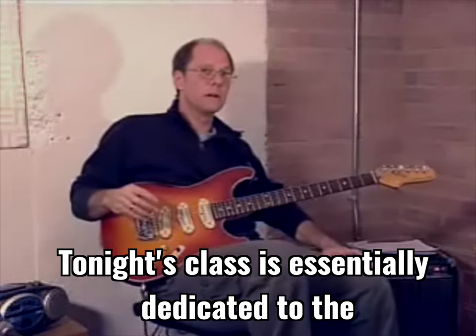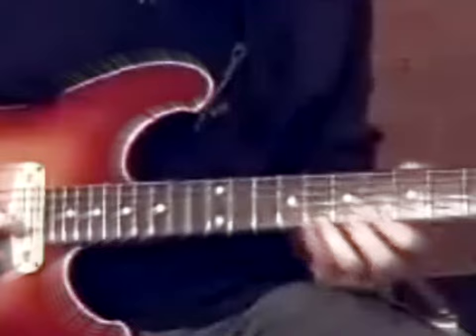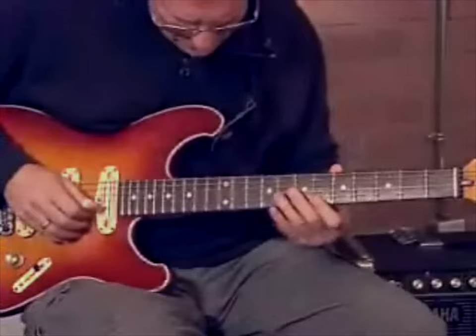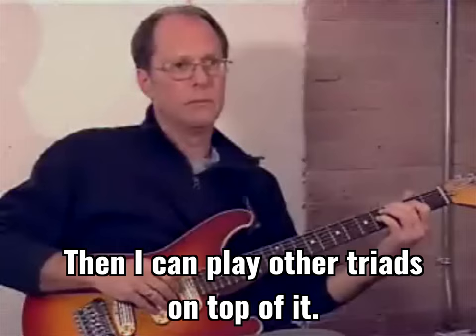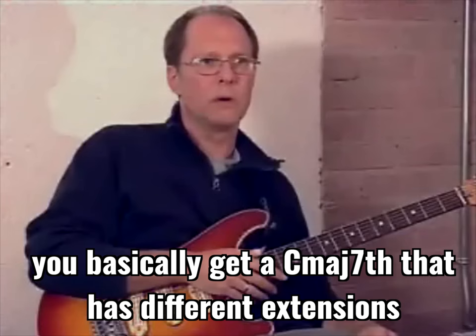Tonight's class is dedicated to the subject of upper structure triads. An upper structure triad is essentially a triad played over a basic chord shell. For example, if I play a C major 7 shell — that's a root, a 3rd, and a 7th — I can play other triads on top of it. Together, you get a C major 7 with different extensions, like 9s, 11s, and 13s, and variations on those.